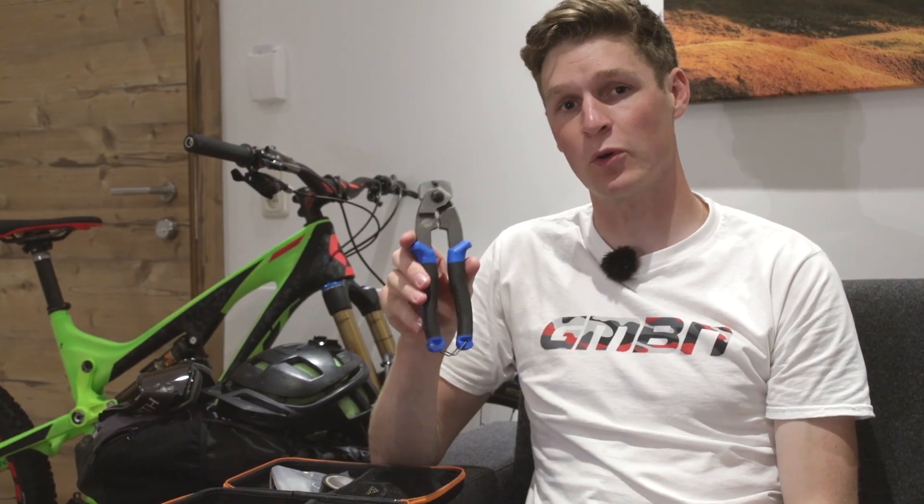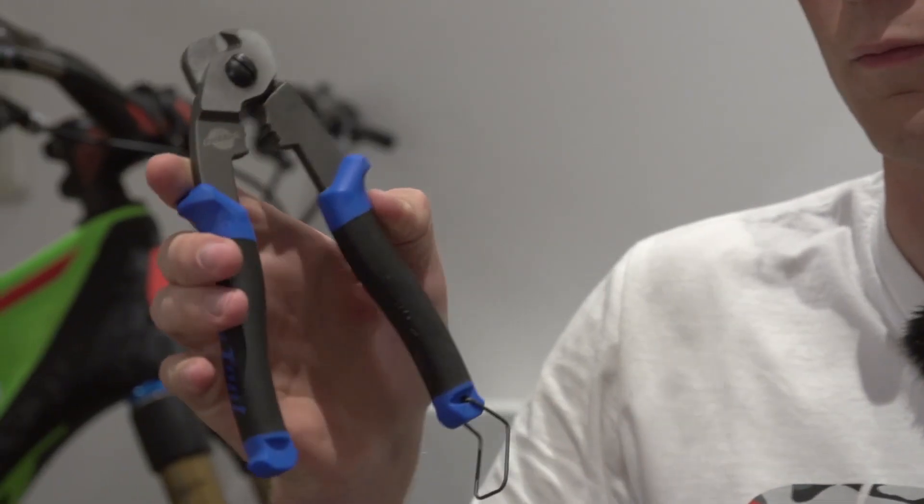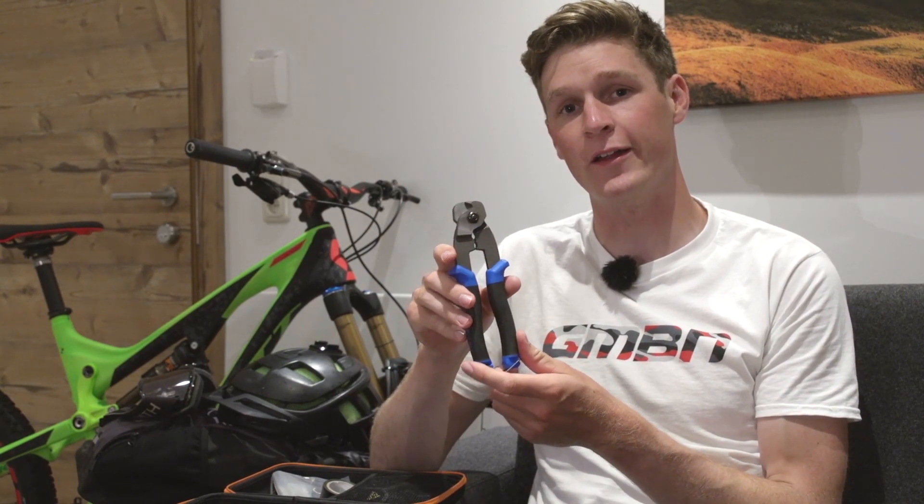Now you could get away with something smaller, but you're definitely not going to get away with a set of pliers, because they're just not going to give you a nice neat cut if you do break a cable, or perhaps you even need to change a rear derailleur. They're also handy for just cutting cable ties as well.